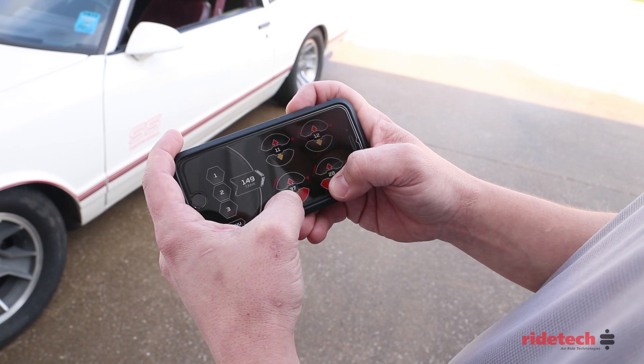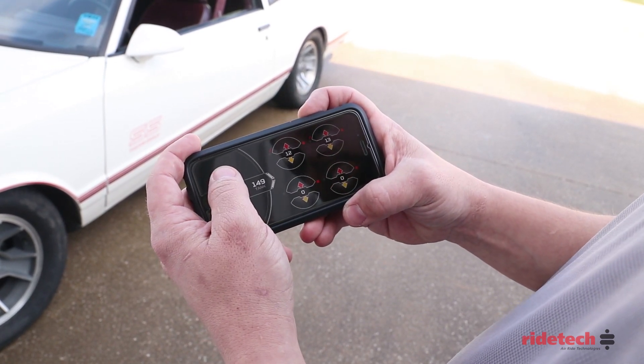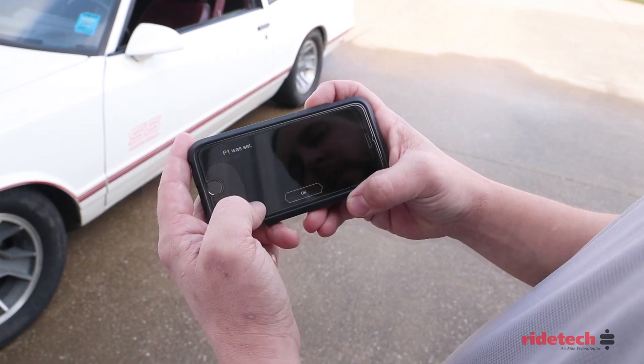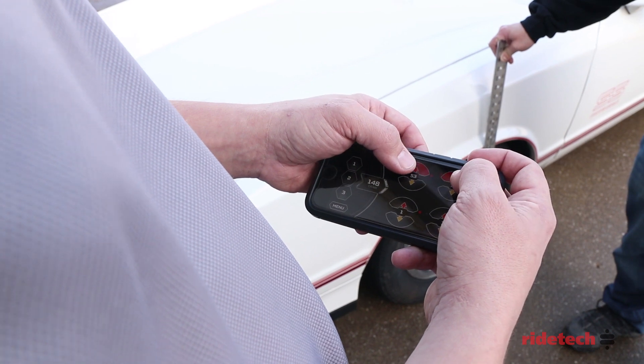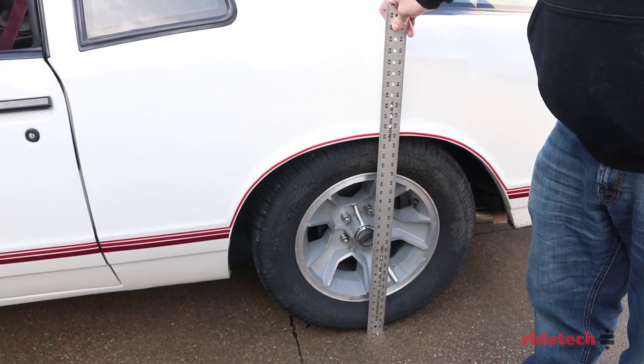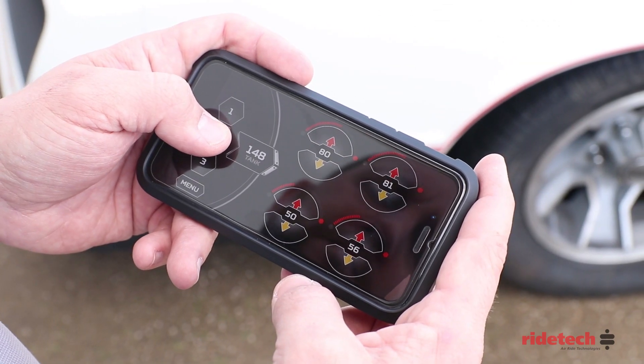To set set point 1, deflate the front and rear until the vehicle is sitting on the bump stops, then press and hold button number 1. To set preset 2, raise the vehicle to the desired height and press and hold button number 2.